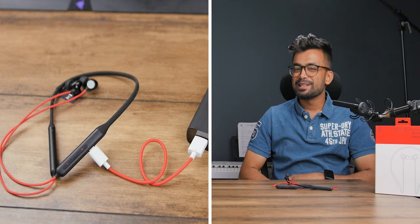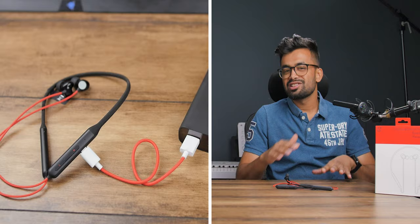On the OnePlus Bullets Wireless Z Base Edition, the exact battery capacity is unknown, but I was able to get it fully charged in under 30 minutes and got around 18 hours of playback.